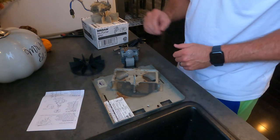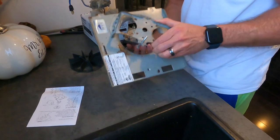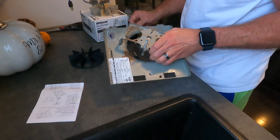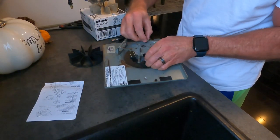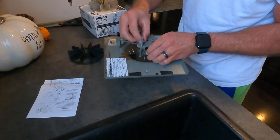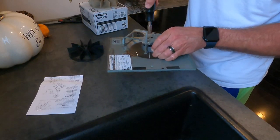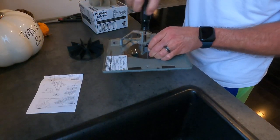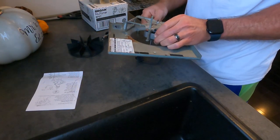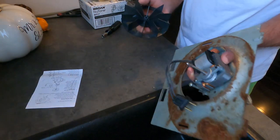I cleaned this up a little bit because it didn't look very good. Take your new motor and feed it through the housing, lining it up with those holes. Take the two nuts you removed and put those back in. It probably doesn't need to be super tight, but make it snug.